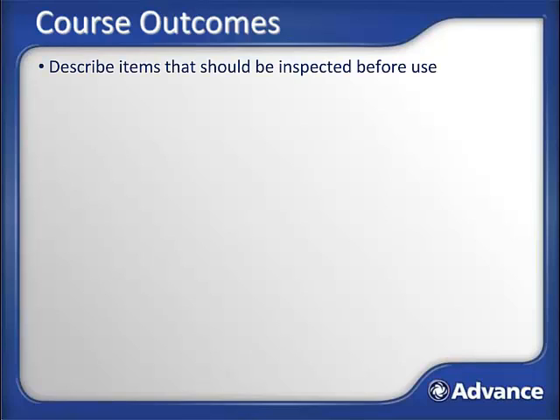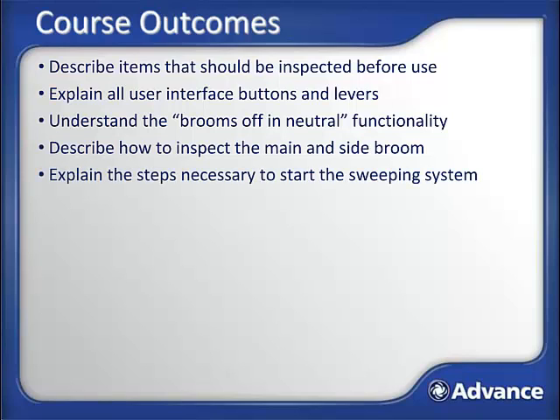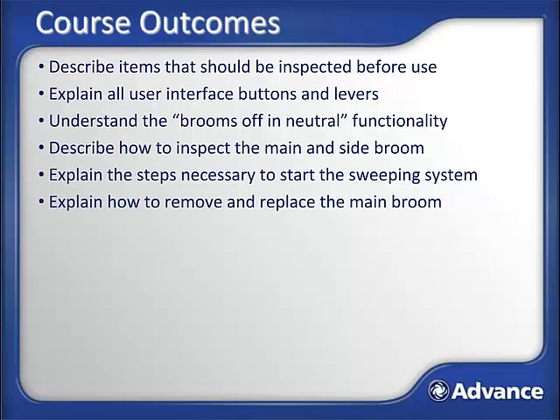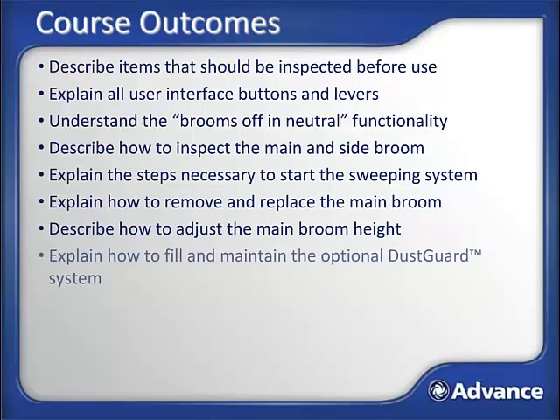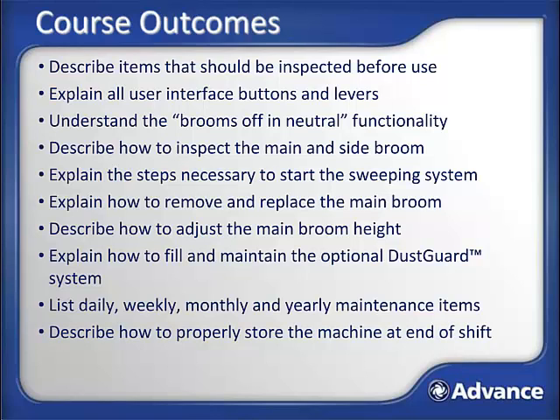By successfully completing this training module, you'll be able to: describe what items should be inspected before use; explain all user interface buttons and levers; understand the brooms off and neutral functionality; describe how to inspect the main broom and side brooms; explain the steps necessary to start the sweeping system; explain how to remove and replace the main broom; describe how to adjust the main broom height; explain how to fill and maintain the optional dust guard system; list daily, weekly, monthly, and yearly maintenance items; describe how to properly store the machine at the end of the shift; and describe how to efficiently and safely sweep with the machine.